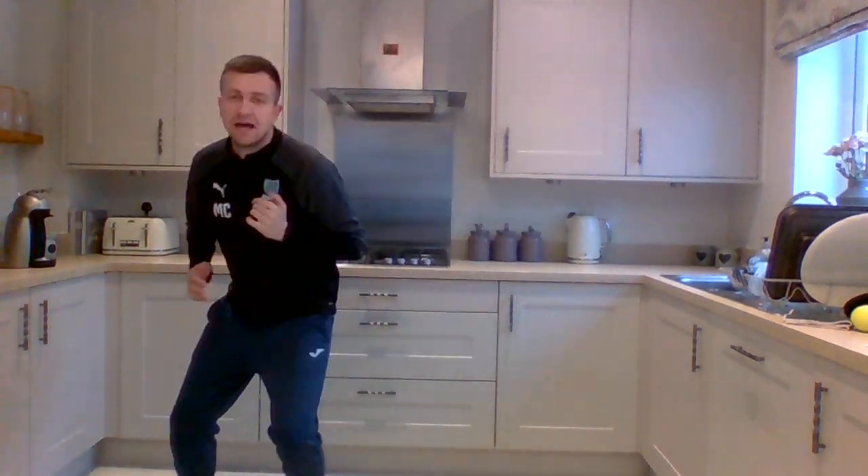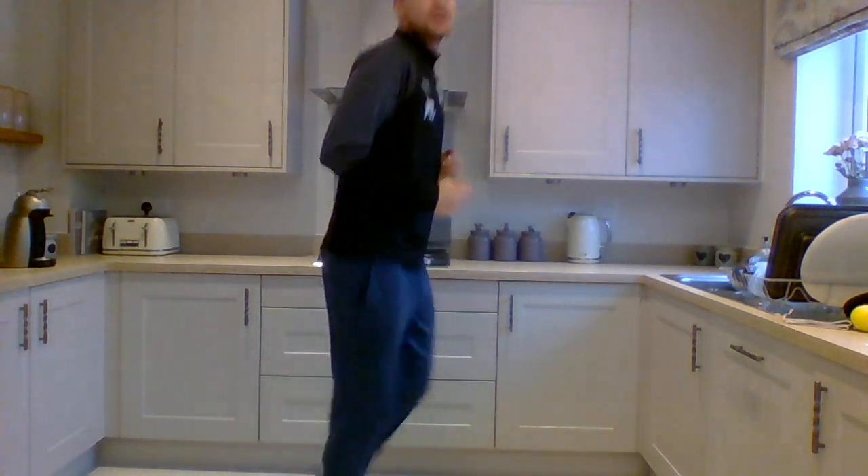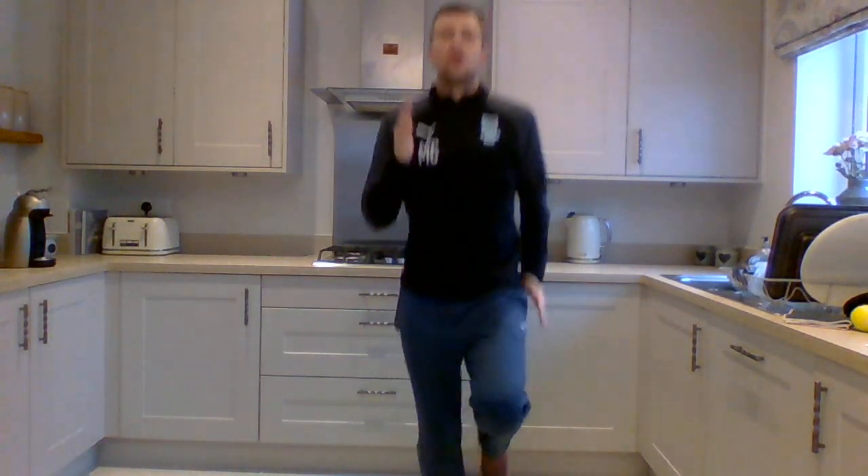Now we can move around our area side to side. Then we can start our heel flick — try and nearly kick our bottoms. Then change straight into some high knees. I want to see you driving your arms up and your knees trying to touch your chest.